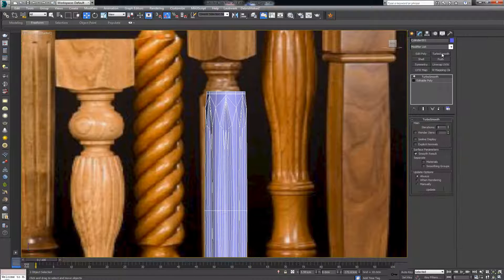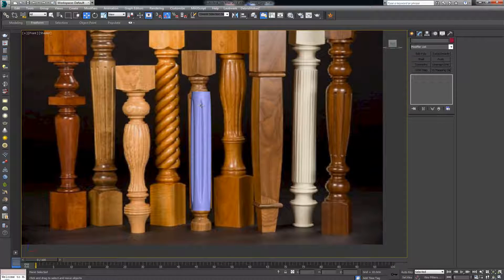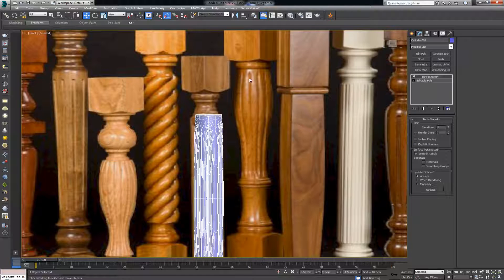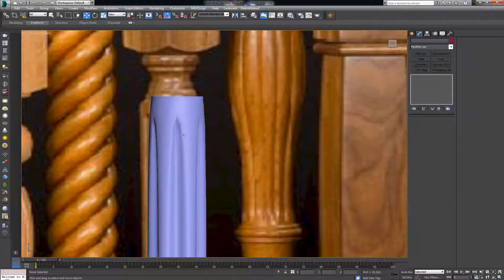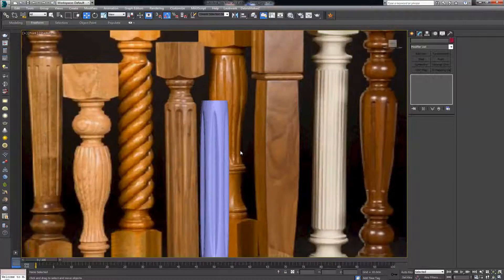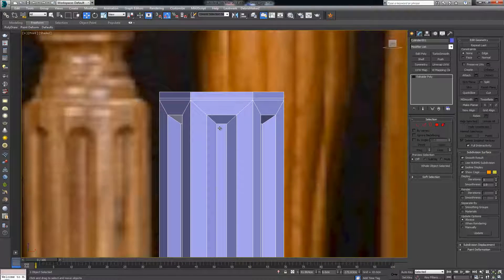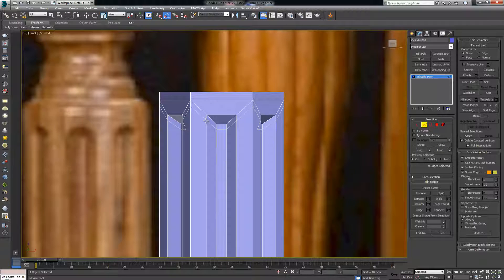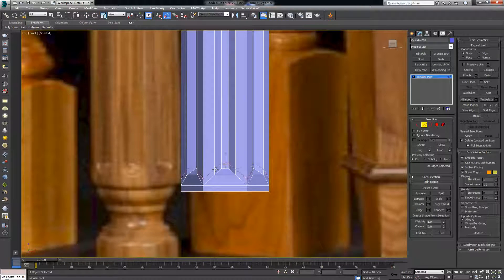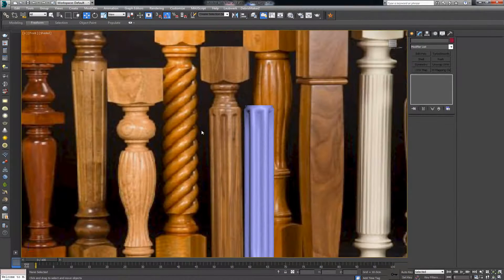If I add a turbosmooth now, we get something like this. Looking at it from the side, it doesn't quite resemble our reference yet. Moving it to the side you can see it doesn't match the target form closely enough, so we need some quick modeling to retain this shape. First, I'll put in an edge here and one on the bottom to help hold the form. Turbosmooth gives a different result, but it's still not precisely what we want.